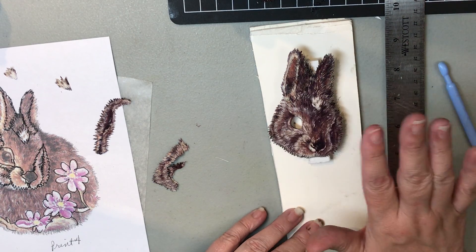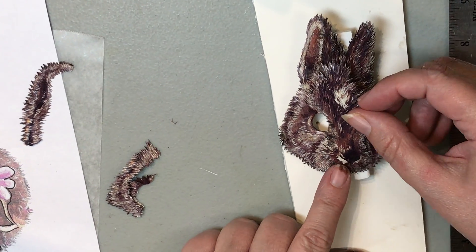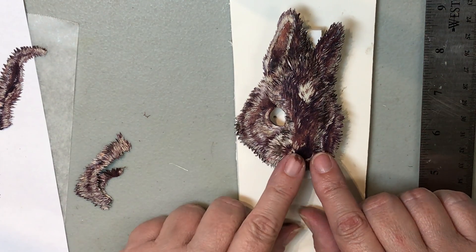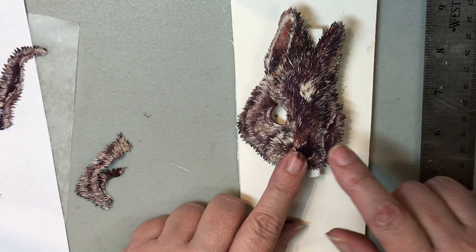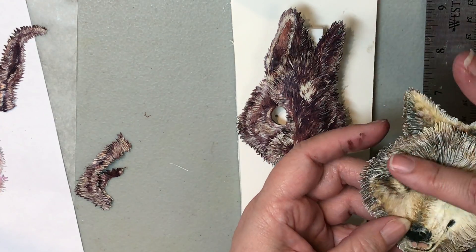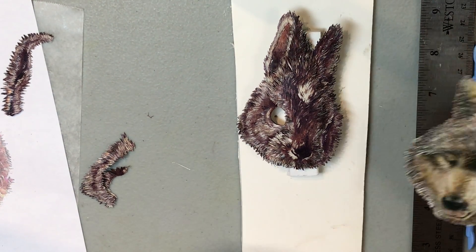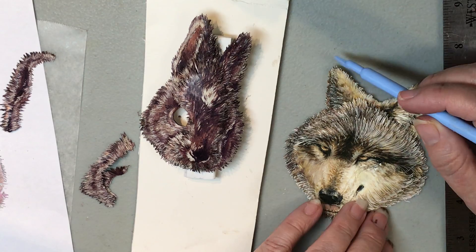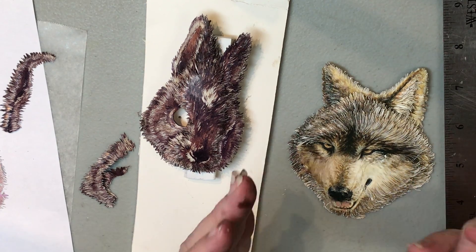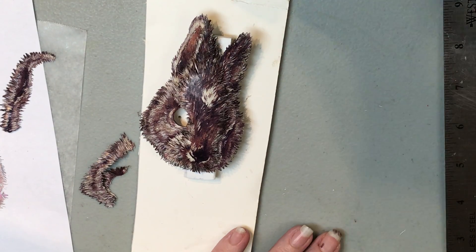I'm going to do the cheeks to here and this cheek to here. I've actually over-cut here so I can cover a little bit. After we get both sides done, if you need any more filler you can add it. The technique is: ear first because it's furthest to the back, then forehead, then cheeks, then the bridge — and then your face will have shape and body. I'll be back and we'll put the cheek on.